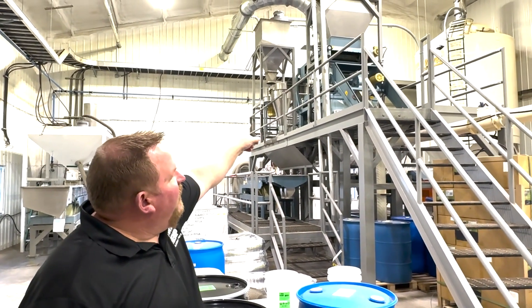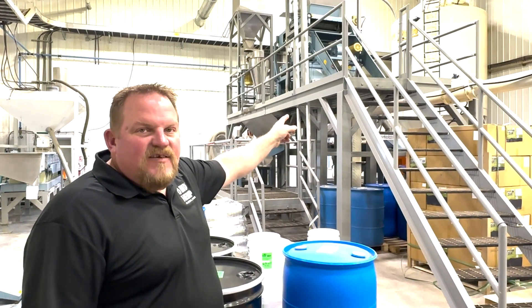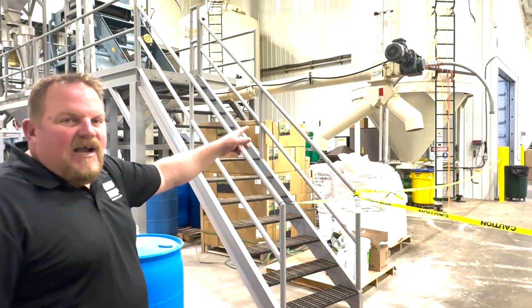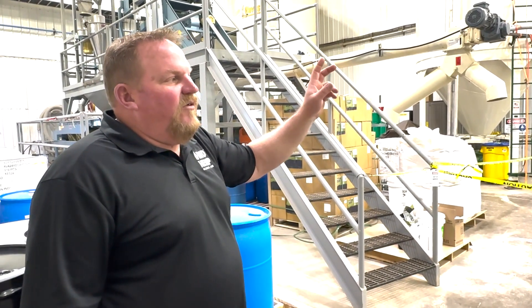Those are all returned to a de-stoner up top. At that point we use density separation in the de-stoner to extract the hulls from the whole seed and hearts. The hulls are then sent down this auger and packaged into 1,000 pound super sacks, and from there they go into finished packaging.